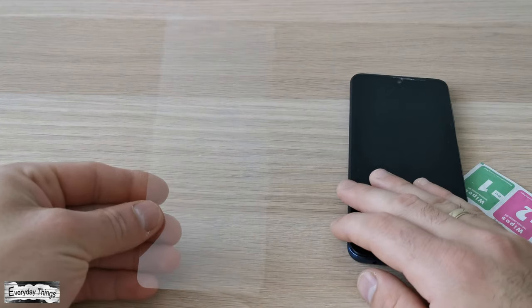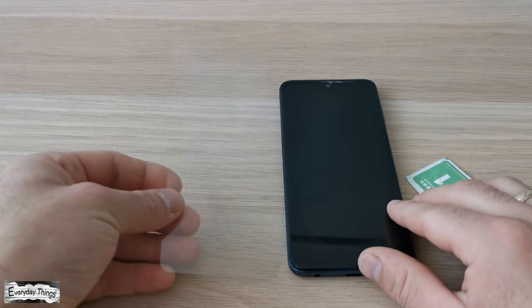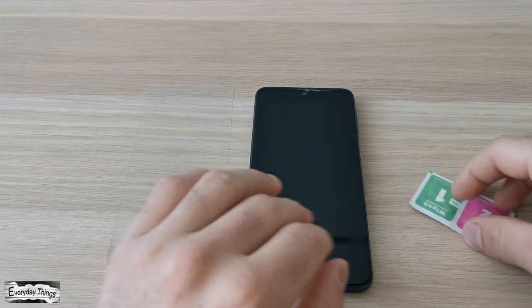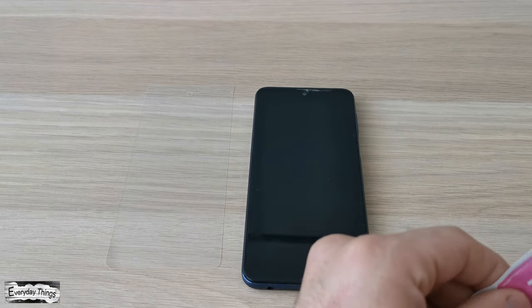Today I'm going to show you how to install a screen protector on your smartphone without bubbles. Before inserting the screen protector, make sure that your phone screen is clean and dry.